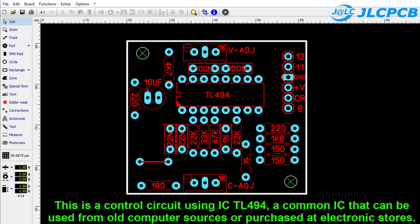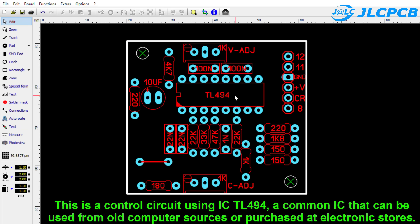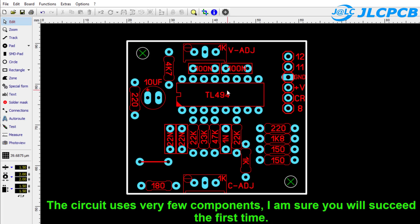This is a control circuit using IC TL494, a common IC that can be used from an old computer power supply or purchased at electronic stores. The circuit uses very few components — I am sure you will succeed the first time.